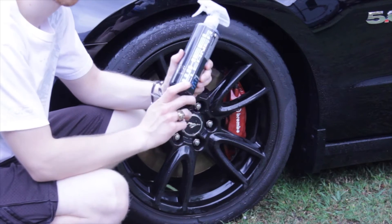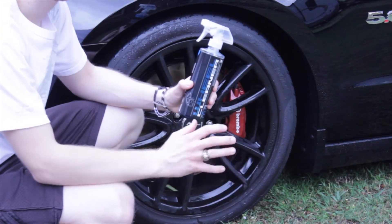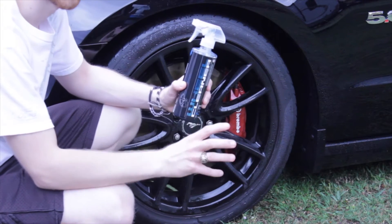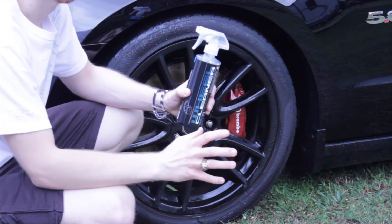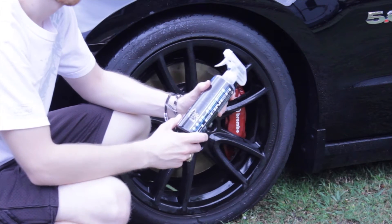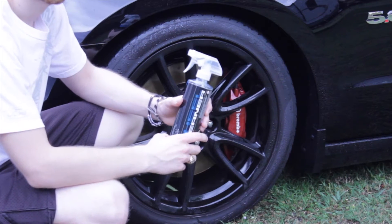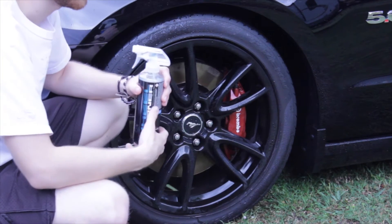But this is what I'm trying to avoid and that's what this review is based off of — how much this will take off without agitating the wheel. Without getting down here and scrubbing with bristles or a sponge of some sort. I'm trying to see how much this will take off without agitating. And as you can see, not very much.